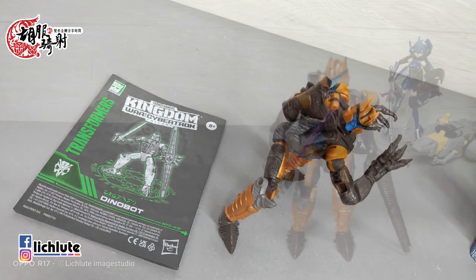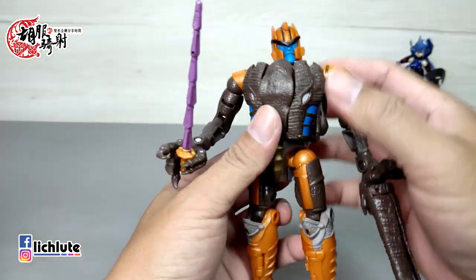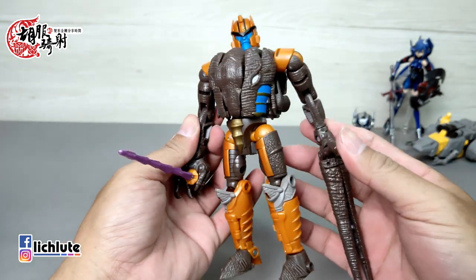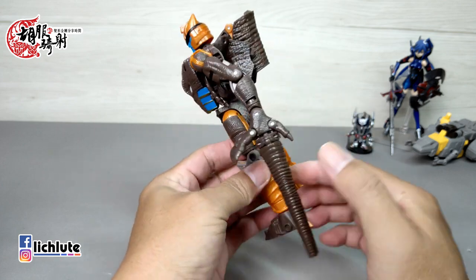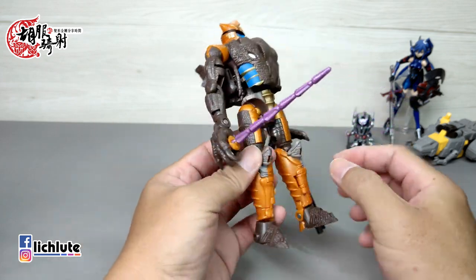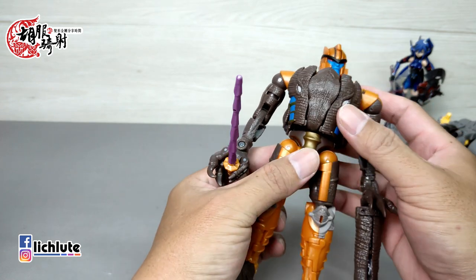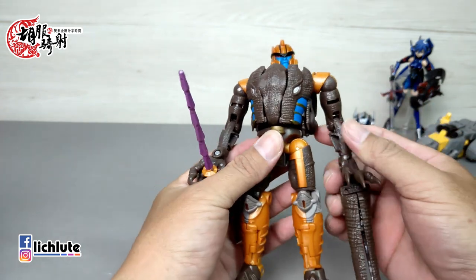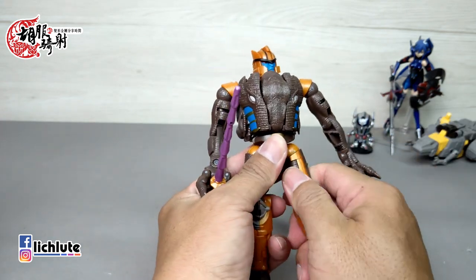把重点放到这款非常精彩的Voyager Class魔龙勇士，非常的棒。首先初拿到把它从盒子里拿出来，强烈感觉到它身上的关节非常紧实。变过几次之后会回到比较正常的状态，所以如果你跟我一样，初拿到的时候先别急着上细节涂装，可以稍微等一下。唯一还偏紧的是这条腿的外摆内收。